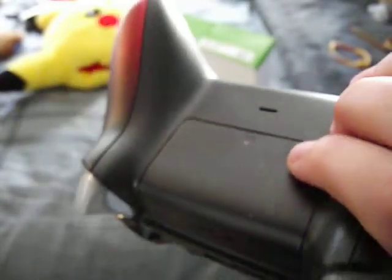The bottom of the controller and the back of the controller, which you can also customize too, which is pretty cool.